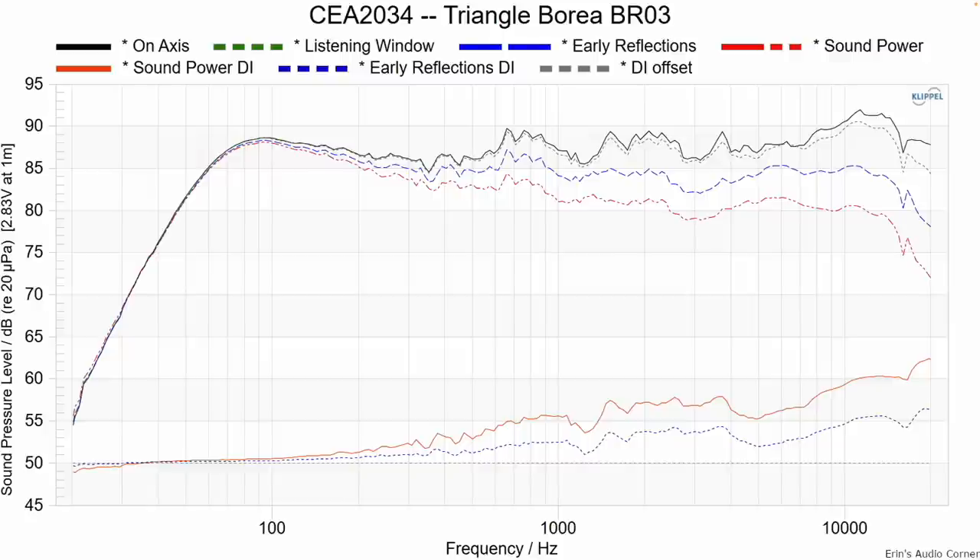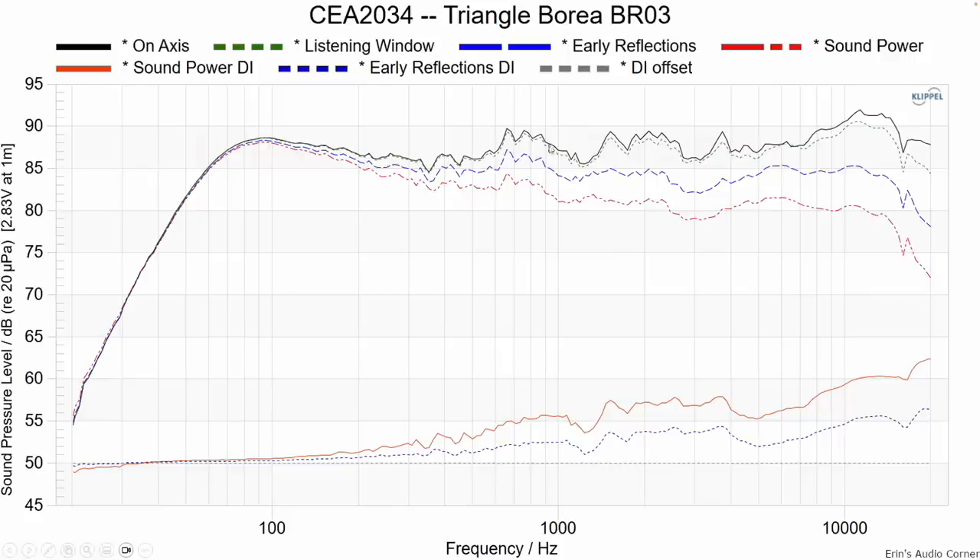This is the CEA-2034 data on-axis. The black line represents the same on-axis response you just saw, so nothing new there. Looking at directivity issues, there's a directivity error at around 1.2 kilohertz — likely from the ports, especially because it's a dip, which suggests an out-of-phase characteristic. I've seen this time and again with front ports. If the port were on the back, you'd see a peak instead of a dip. That's how I can tell this is likely due to the port itself — causing this directivity error mismatch.